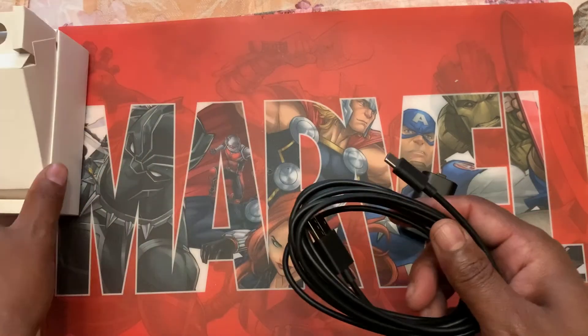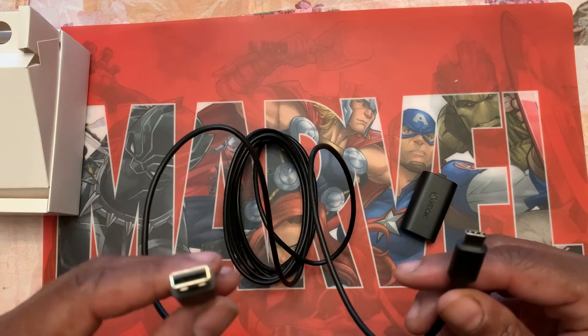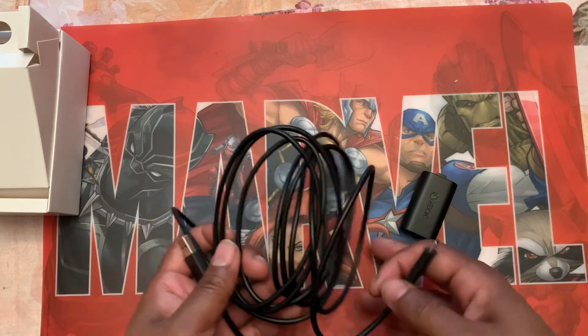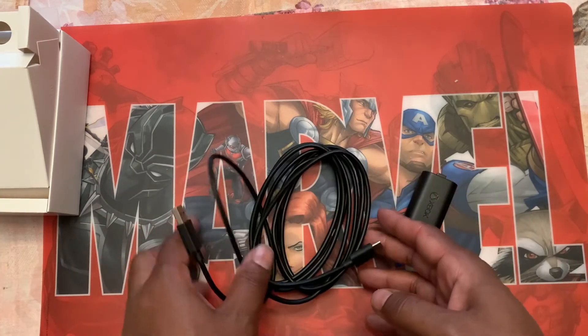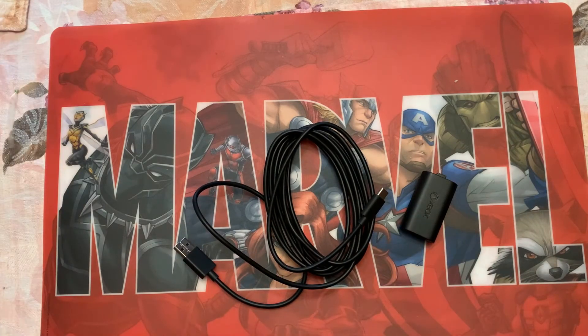And here is the long USB-C right here. Bam, and that's all I got to offer right there. There you go — holler at your boy, like, comment, and subscribe. Peace out.